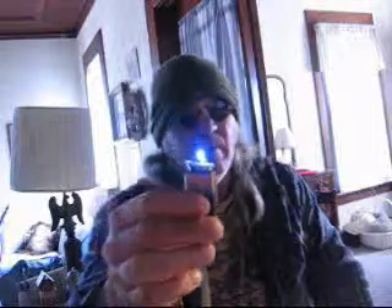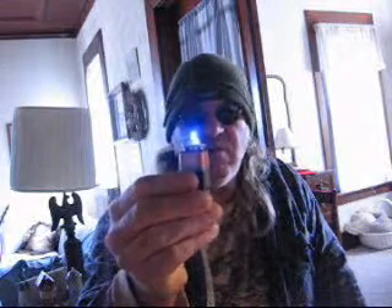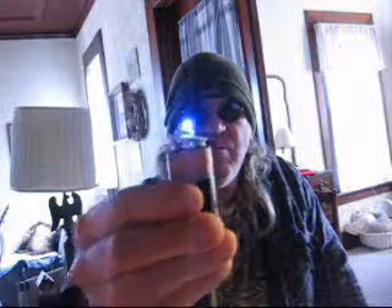Hey, Merry Christmas, bro. Look what I got here — a little LED light thing. It changes colors. It's on blue right now.